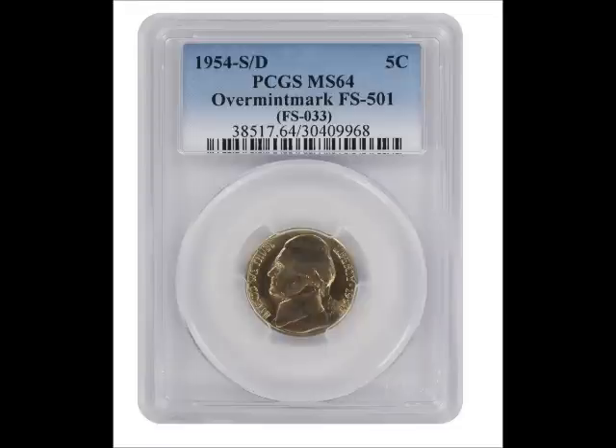Next we have the 1954 S over D, listed as FS-501 or OMM-001. This is another over mint mark — a D mint mark can be seen within and to the south of the primary S mint mark. You can find uncirculated examples of this variety selling between $25 and $100. You can also cherry pick or coin search your own.